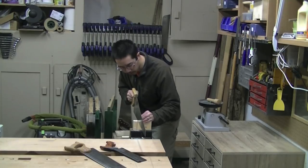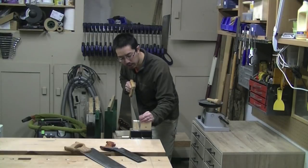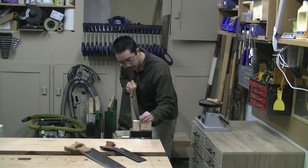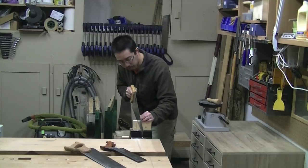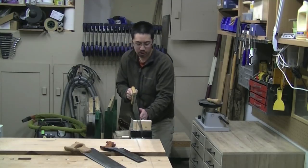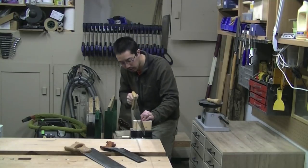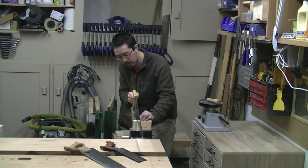I've got the kerf all the way across here — it's not particularly deep, and I'm comfortable with that. Depending on your skill level, you may want a deeper kerf. Then I can just start sawing. As I stroke, I'm watching the line down the face of my board, and I can lean the saw left and right to follow that line.